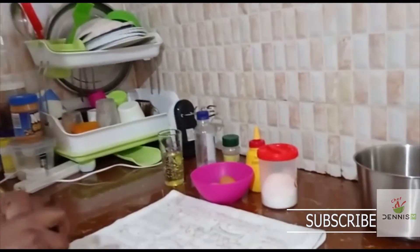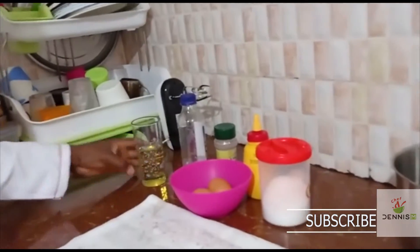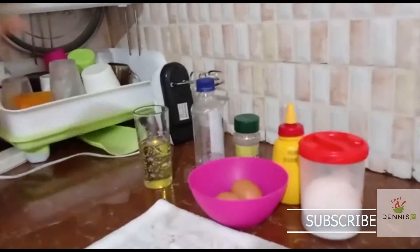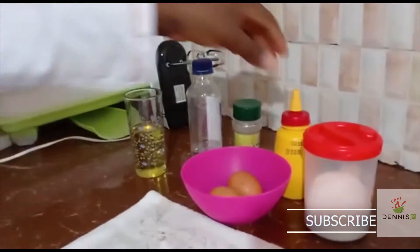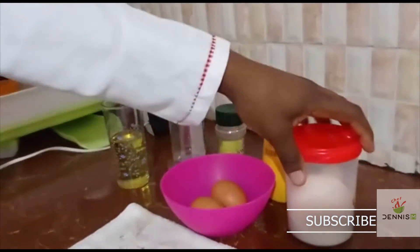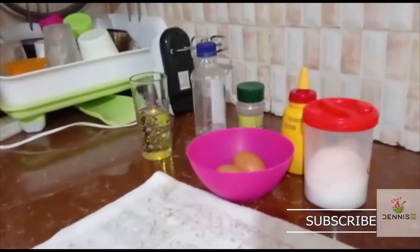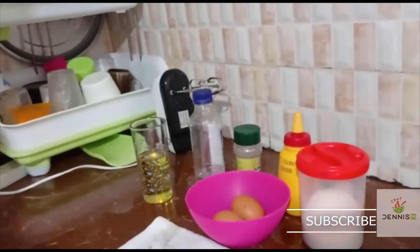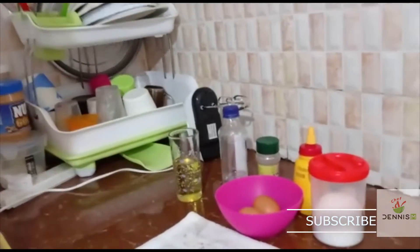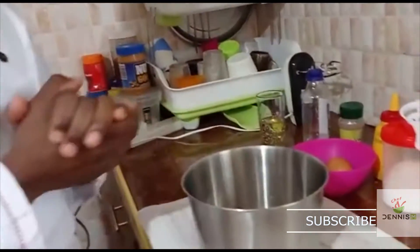We've got oil, white vinegar, black pepper, yellow mustard, and salt — those are the ingredients for the egg mayo. I know we have other types of mayo, but today we are going to make an egg mayo.